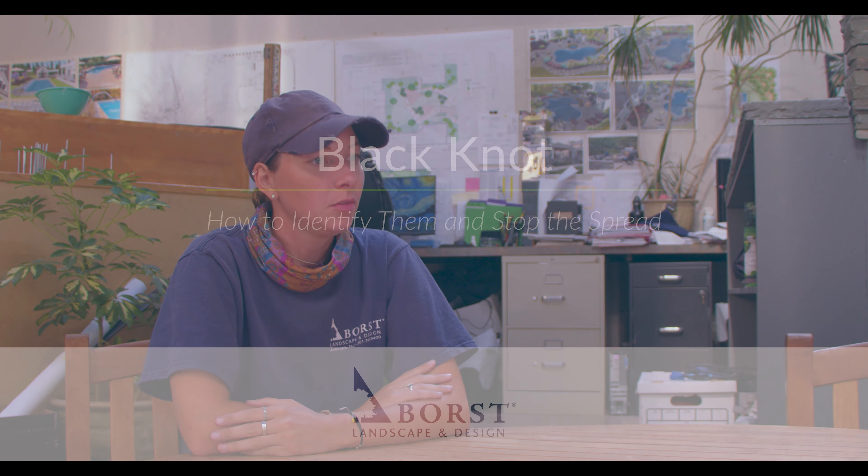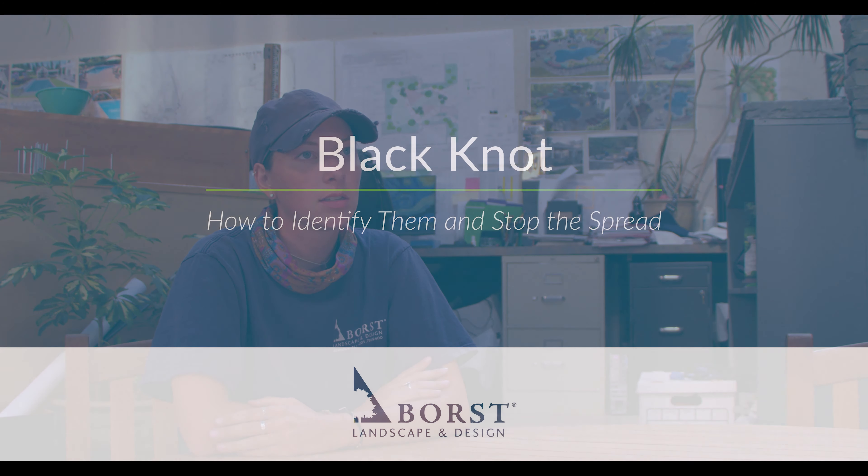Black knot will eventually decrease the overall vigor of the plant and slow leaf production. That's normally when people notice they have it — they see fewer leaves or flower buds and wonder why their tree looks different this year, why it hasn't bloomed as much. If you go up and look at the stems, you'll notice the galls. Eventually the tree will not flower at all, and if it gets bad enough, it will completely die — though it takes a couple of years before it fully knocks the tree out.